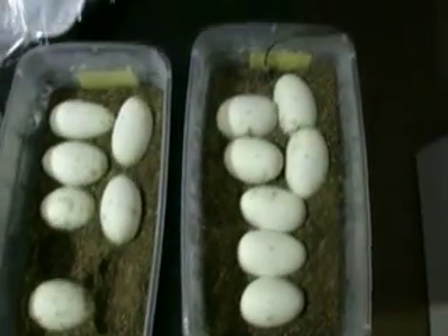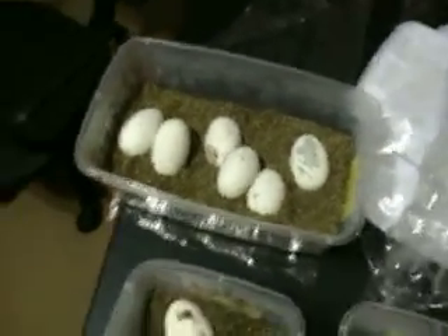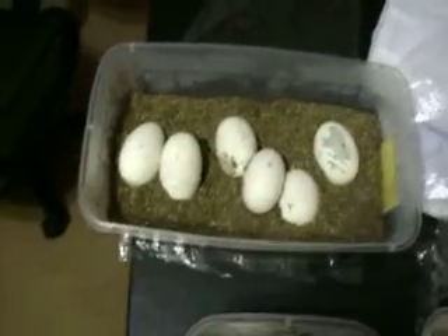And then this last one was the spider bred to the lesser. So hopefully I get some lesser bees out of this one. I get some kingpins out of this one. I actually bred the pin to a pastel too, so I might get lemon blast out of that.